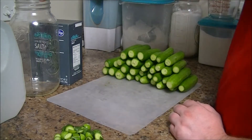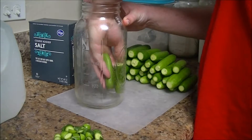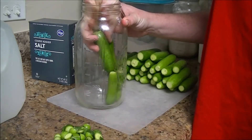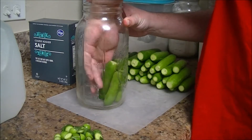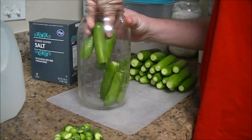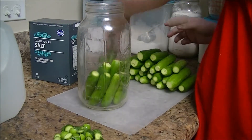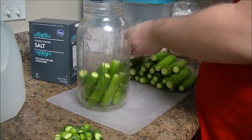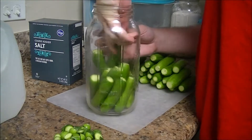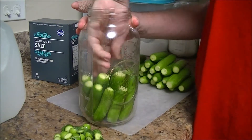Now I've got all these topped and tailed — took the stem and the blossom end off. I'm going to put them in the jar standing up on end, because I get more in the jar that way. Whereas if you just threw them in, you'd have a lot of gaps and spaces and wouldn't be able to get as many in. As far as packing them in tightly, you might end up with a little softer pickle, but if that doesn't bother you, you can go right ahead.